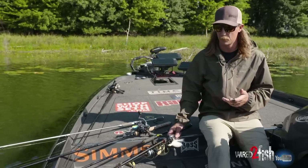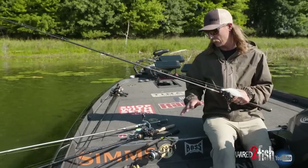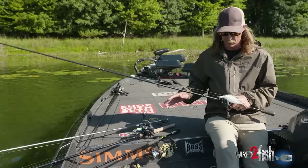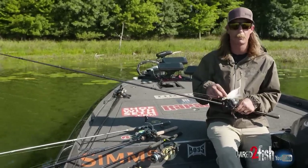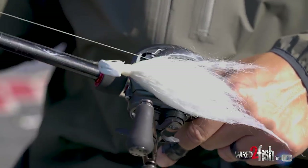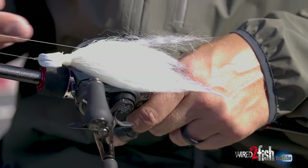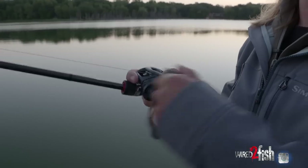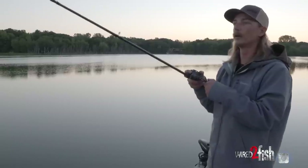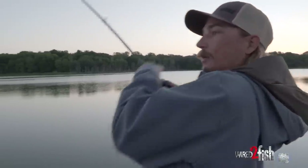The very first cast I'm making into a school every time is going to be — a lot of these baits are interchangeable — but for me it's either going to be a big hair jig or a big swimbait on a leadhead. Something on heavy line, a really large profile bait, single hook, a real good landing percentage, heavy gear.